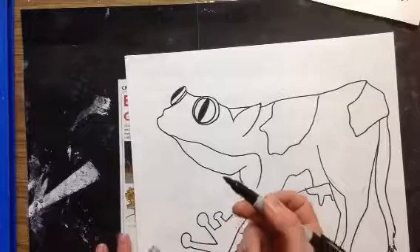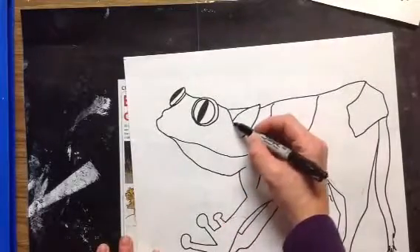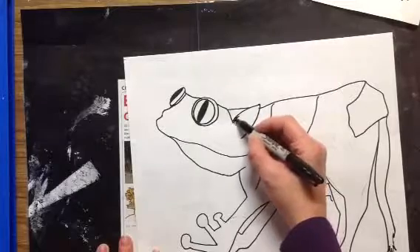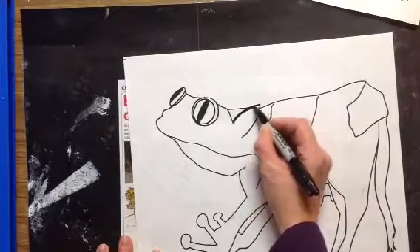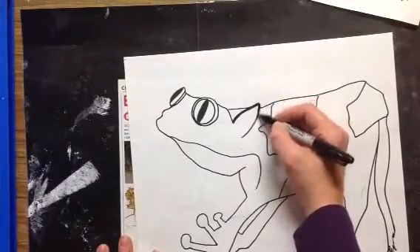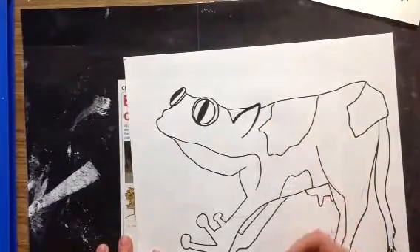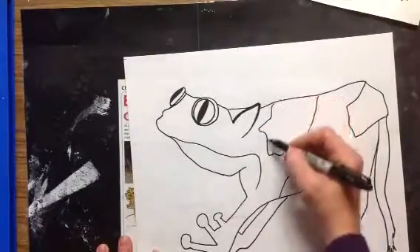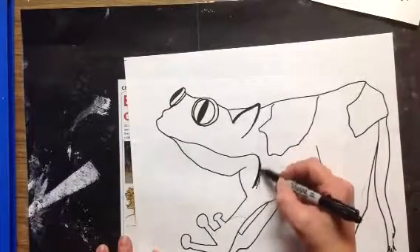I'm still using that same thin Sharpie, but now I'm going to try to get some line variation. That means I'm going to try to get thick areas and then have them stay skinny in some spots. That's going to make some of your lines stand out and look a little more bold. I don't want to do that all over — I still want to have some spots that are thin. Maybe here I'll get that one a little bit thicker.